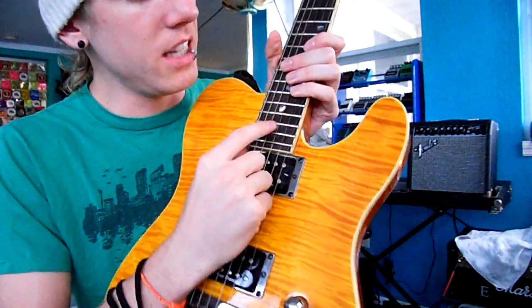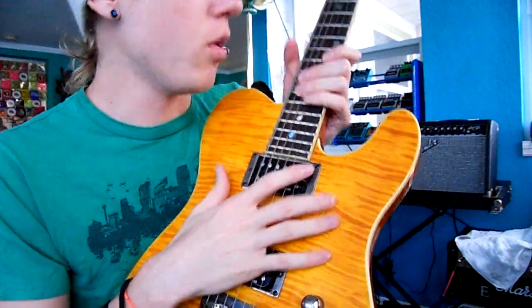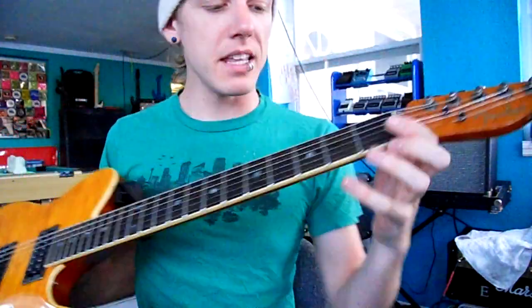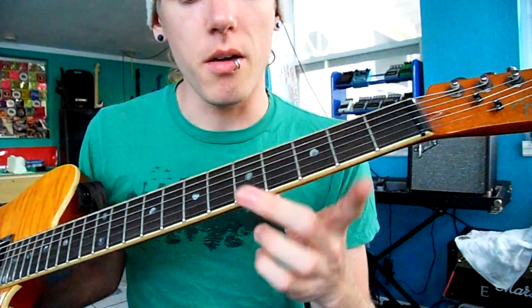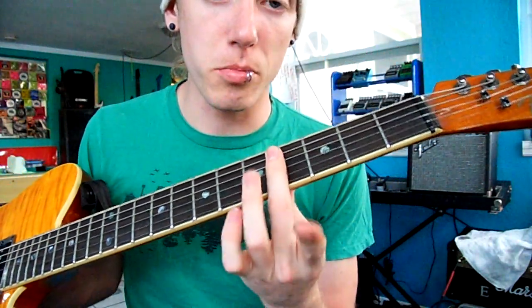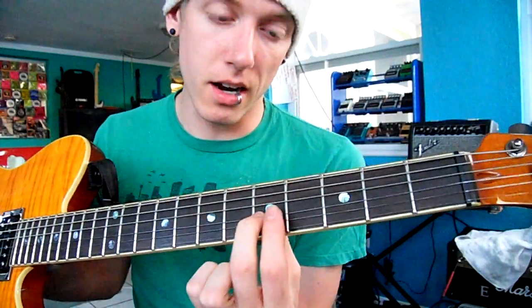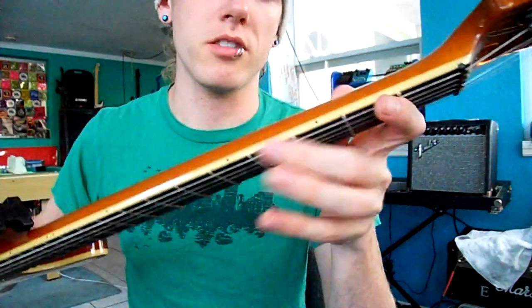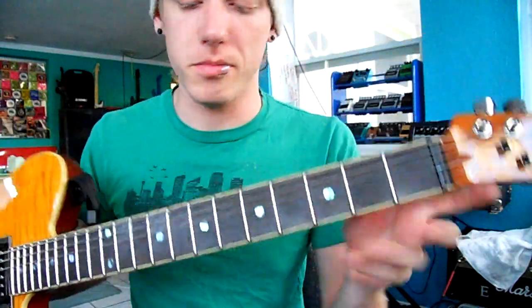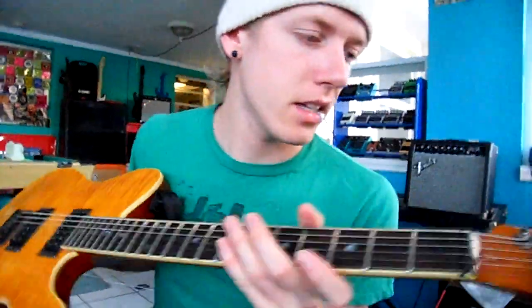These metal lines are your frets. When people say what fret are you on, they describe it as this being the first fret, second, third, fourth fret — these metal lines are what is called the fret. These are inlay dots, also called fret markers. You also have fret markers on the side sometimes. The white part is called binding around the guitar — not all guitars have that.